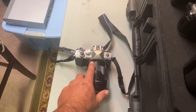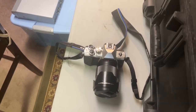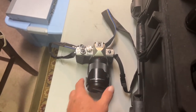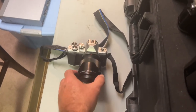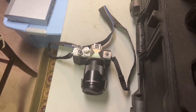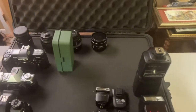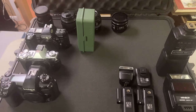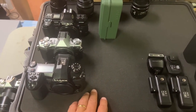This is an EM10 Mark II, and this is my backup to the backup camera. I don't usually take this with me, but you never know. This was actually the first camera I ever bought new. So anyway, now I'm going to take a Sharpie — or toothpicks or something — and mark my slots here.